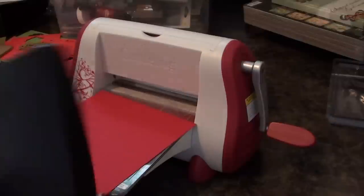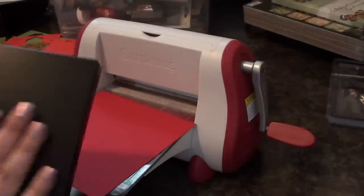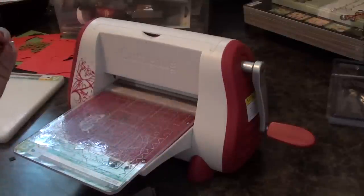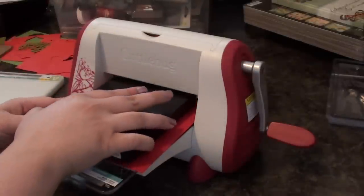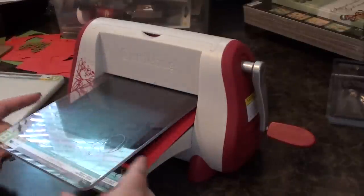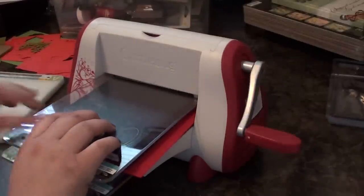If you look up on the Sizzix website, it'll tell you all the stuff that you can actually cut with them. So again, you put your B plate down, you put your cardstock, then you put your die, and then you stick the next B plate right on top. And now you have your sandwich. You just run it right through.